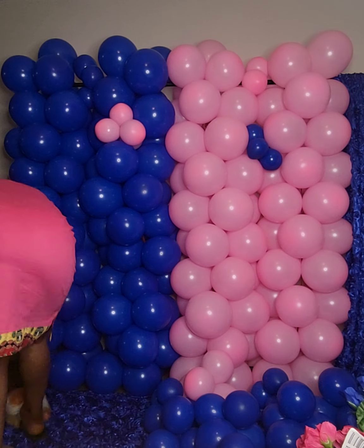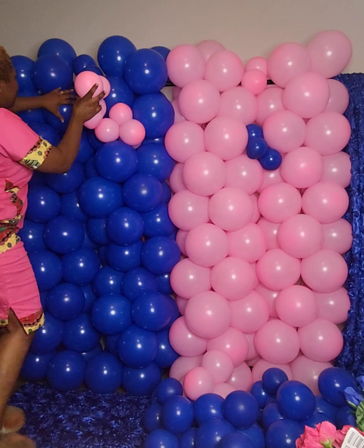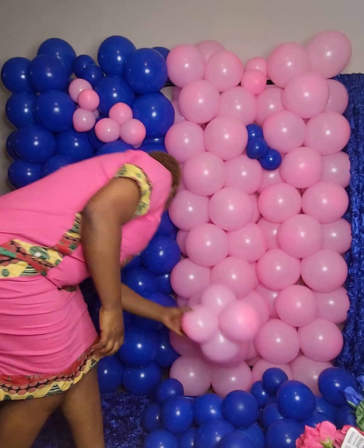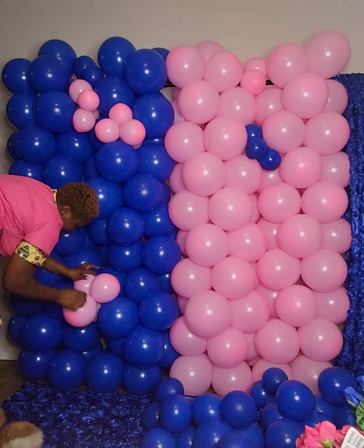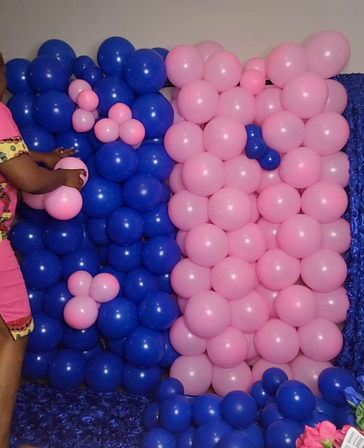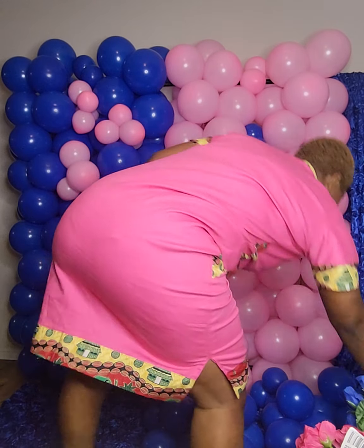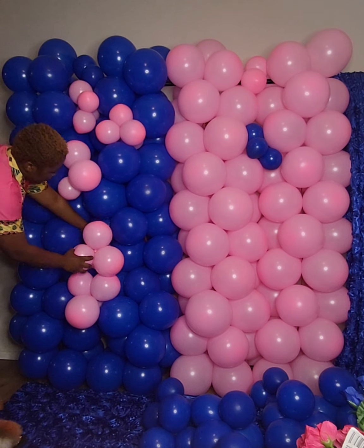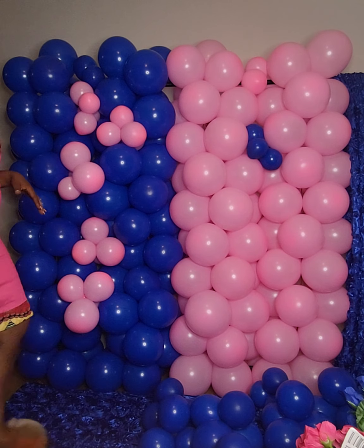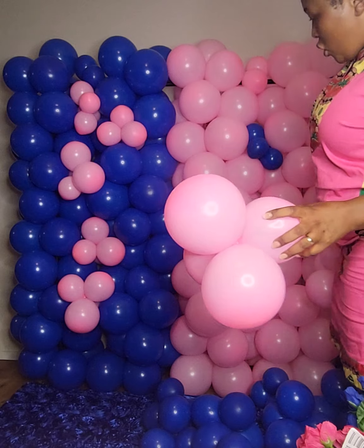Hello everyone. Today I'm trying to do a balloon wall backdrop. I've already done some of the base work and now I'm putting in some decorations to make it fun. You can do it for a birthday party, for twin babies, maybe a shower for twins, or a gender reveal. I've already done all the necessary work and now I'm just putting in some more decorations.